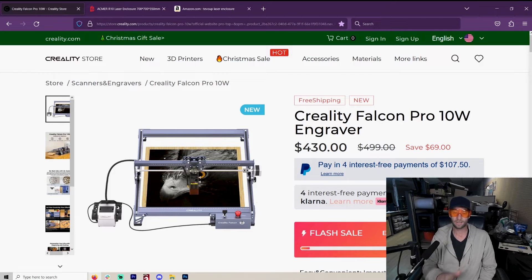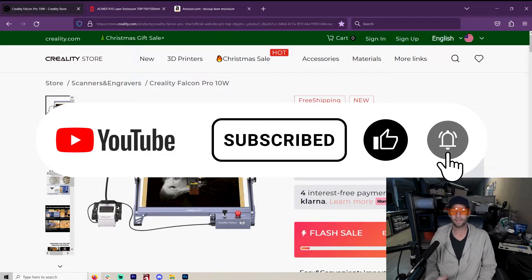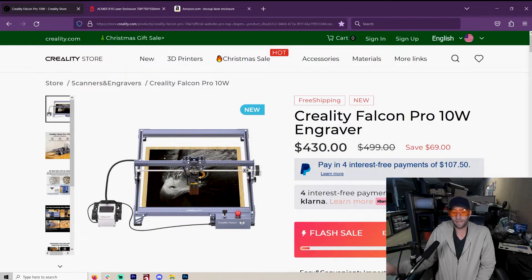I don't recommend 10 watt laser engravers generally, but a lot of you reached out to me — hey, what if we're getting into lasers? We're beginners. We don't know that we want to spend $700, $800, $1,000 on a 20 or 30 watt laser and not actually want that.